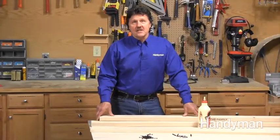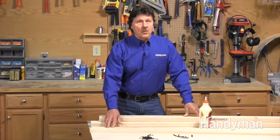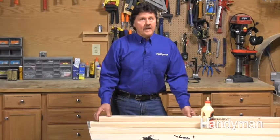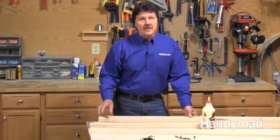All you need for this project is a sheet of half-inch plywood, a 1x6x8 pine board, two straight 2x4x8s, some wood glue, four anchor bolts to hold the saw to the stand, and some 1-5/8 inch screws.